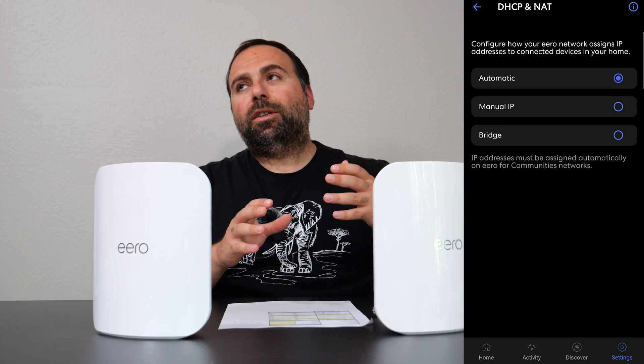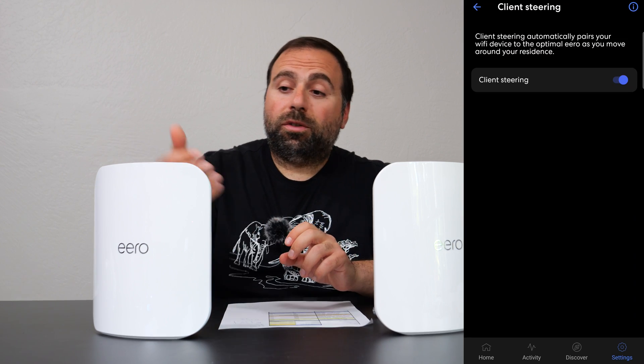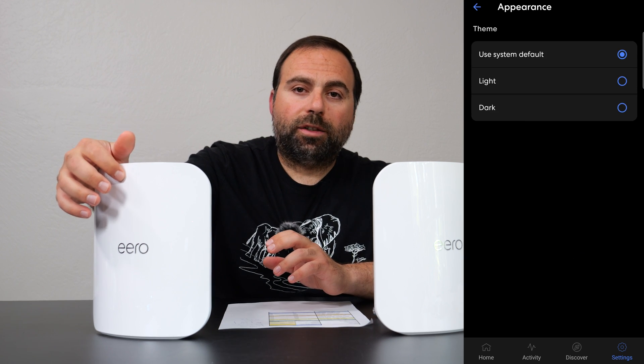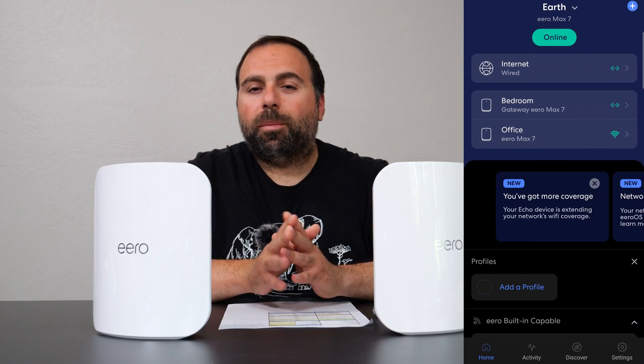You do have some other options in the app — not a lot, but you can set up DHCP, do port forwarding, and control the LED brightness or turn it off completely. There is a small LED that lights up, and the different colors mean different things: solid white means it's on and working, blue means it's ready for setup.